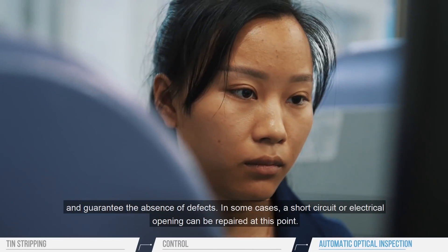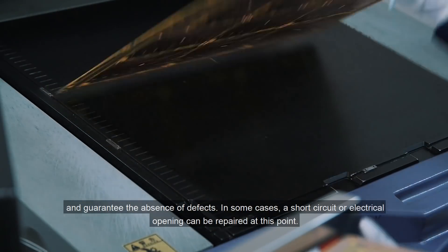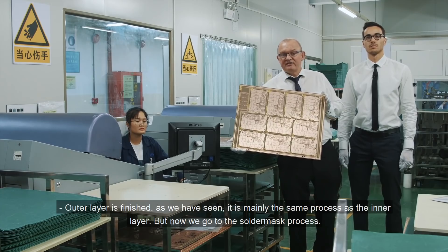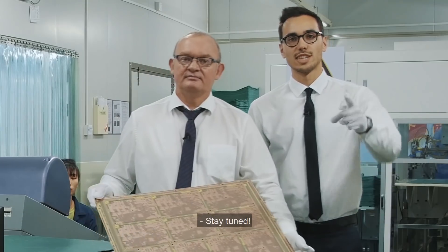In some cases, a short circuit or electrical opening can be repaired at this point. As you saw, it is mainly the same process as the inner layer. But now we will go to the solder mask process. Stay tuned!